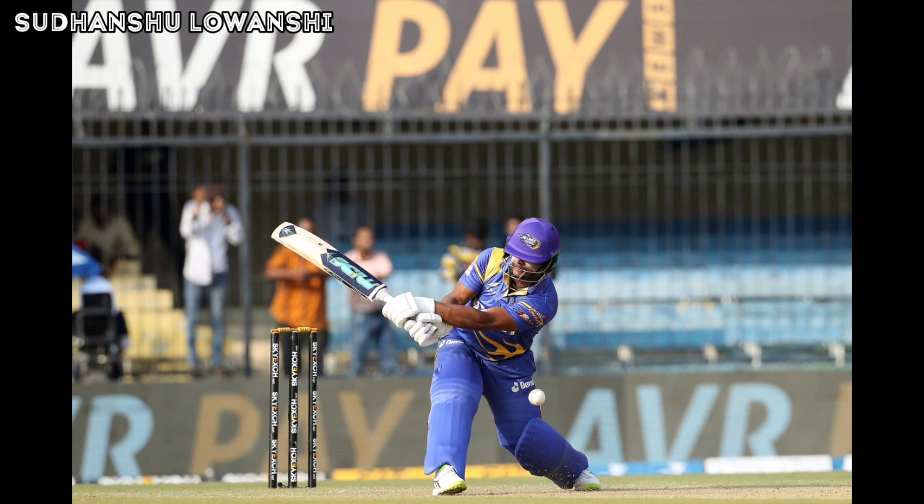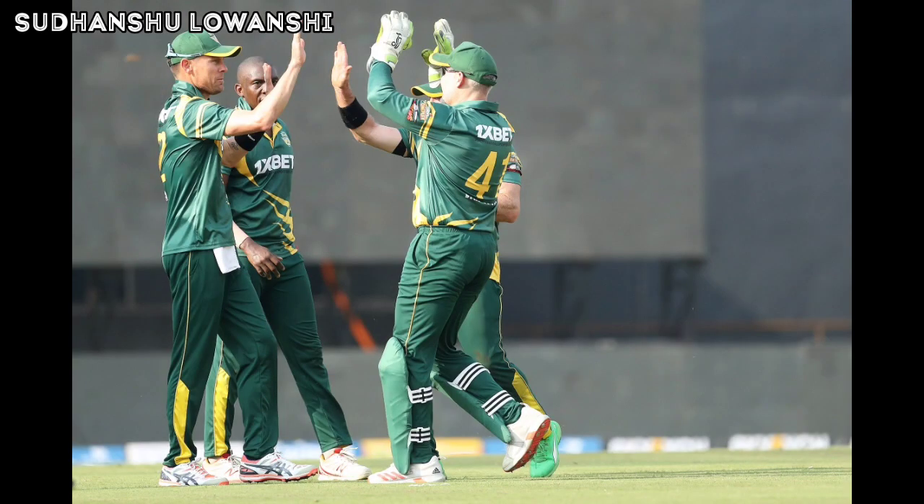A timely wicket for South Africa Legends. Asila Gunaratne is the new man in — and that is gone! An incredible shot — full outside off — Gunaratne gets low and reverse sweeps it through the point for a boundary. Another four — full on the middle, Gunaratne goes down and sweeps it fine toward the deep square leg fence for a boundary. Elviro Peterson is not happy with the effort from the fielder. Gunaratne tries the reverse sweep again and gets a single.